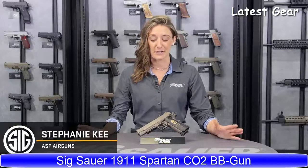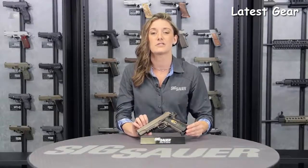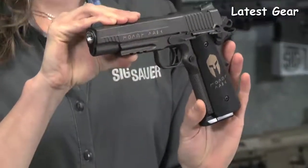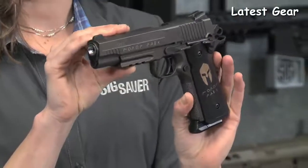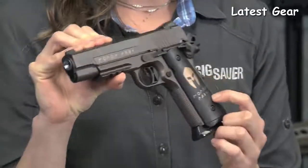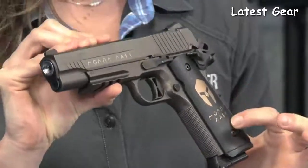Stephanie here from Sig Sauer Airgun Team. Let's talk about the 1911 Spartan BB pistol. This is a very special gun, featured after our .45 cal pistol. Same oil rubbed bronze slide and finish as its counterpart. It also features the Moulon Labe Spartan engraved slide and custom grips.